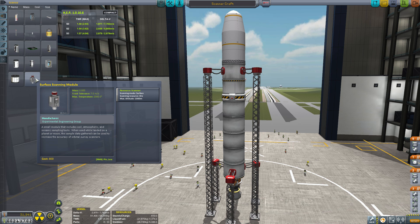When you mine, the higher the resource concentration, the faster you mine, the more you get, and the less time acceleration you have to do.